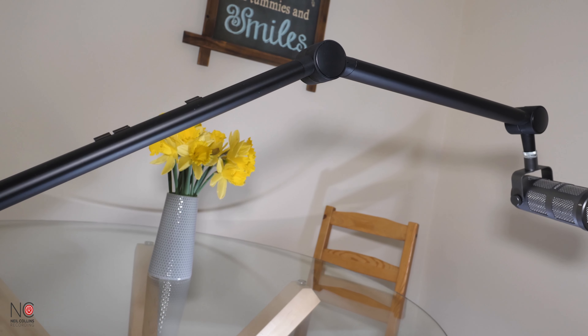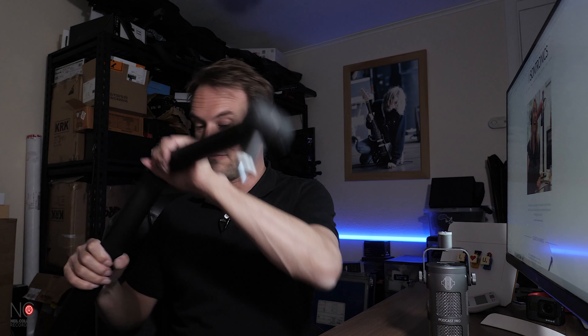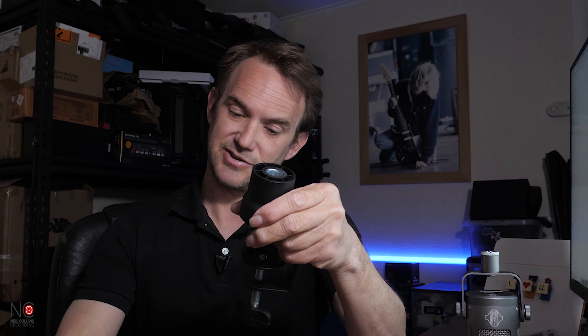This Elevate arm actually goes perfectly with the Sontronics Podcast Pro, their flagship podcast mic. I will be doing a review on that in another video very soon. You can see how this arm goes with the Podcast Pro — it looks like an awesome little podcast mic — and it just attaches into the clamp, easy to install and easy to move around.